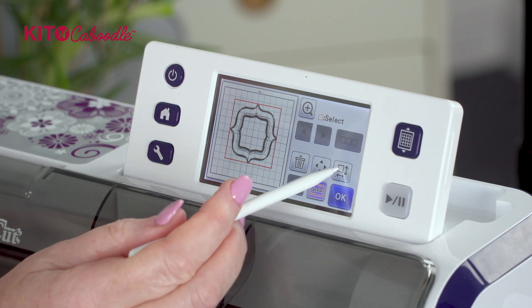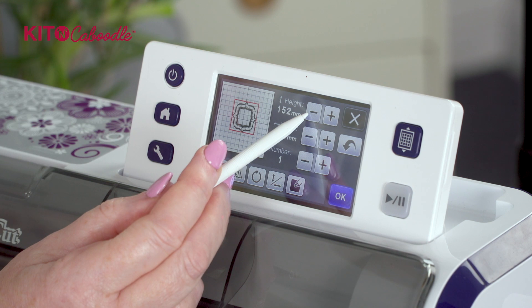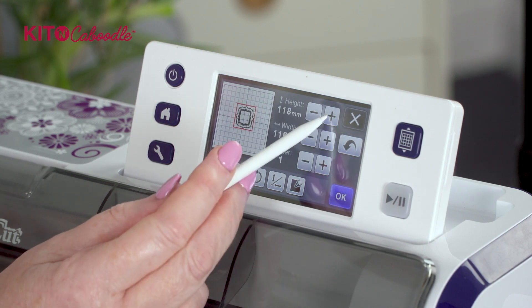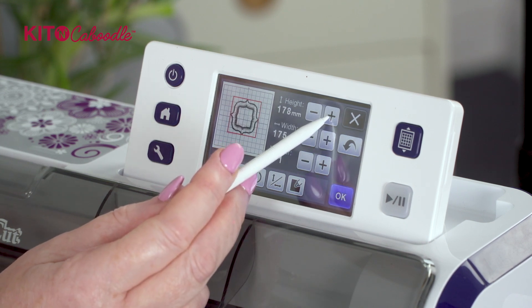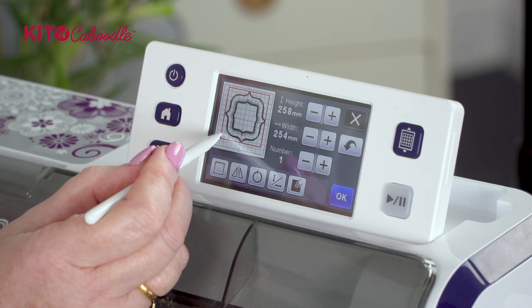If you then want to resize it, you go to your resize box and you can make it smaller or bigger. So that's how you group them together and resize them.